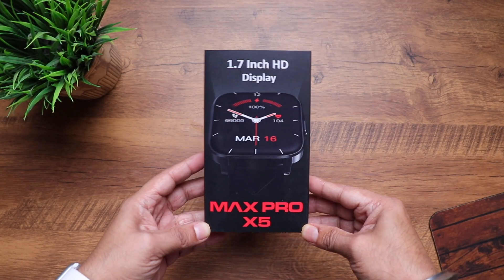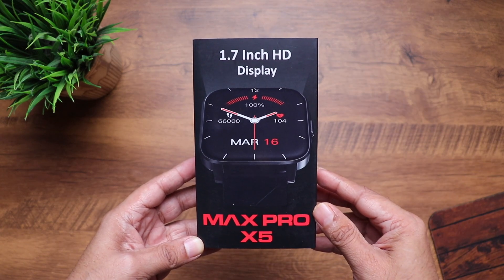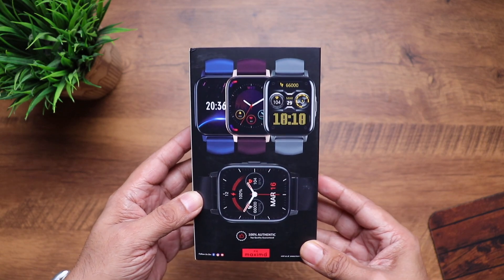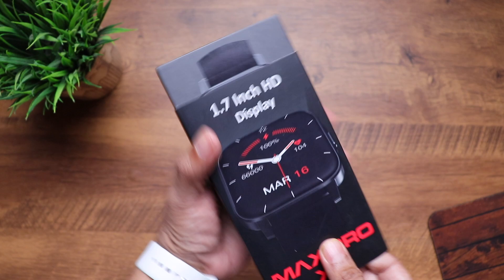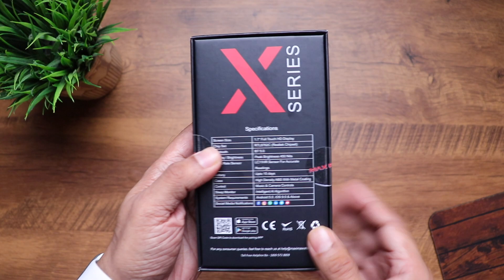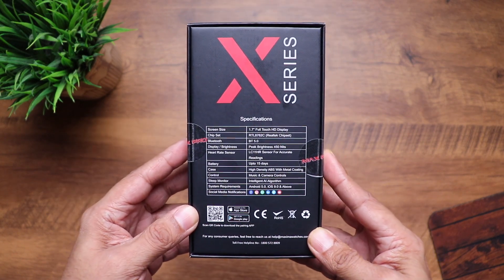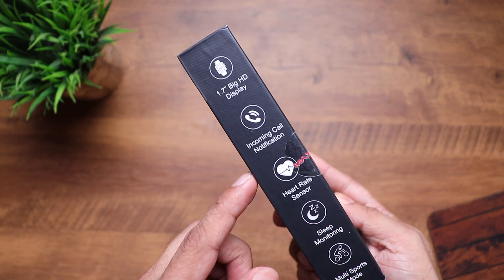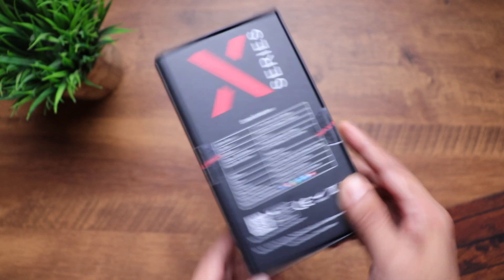Here is the retail packaging of the Maxima Max Pro X5. You can see it mentions 1.7 inch HD display along with the image of the watch. Towards the back you can see the colors it's going to be available in — blue, red, gray and black. This is actually just a cover on top which prevents the box from getting damaged. Maxima Pro X5 is mentioned here, and towards the back you can see the specifications. On the side it mentions 1.7 inch big HD display, incoming call notifications, heart rate sensor, sleep monitoring, and multi-sports modes.